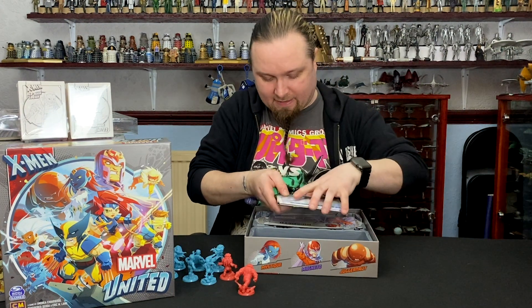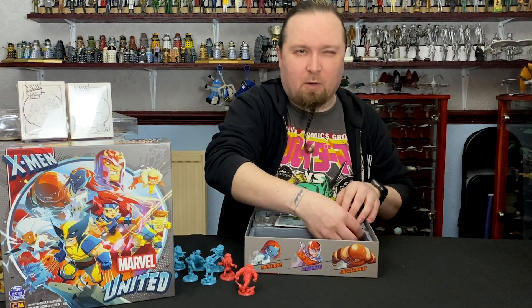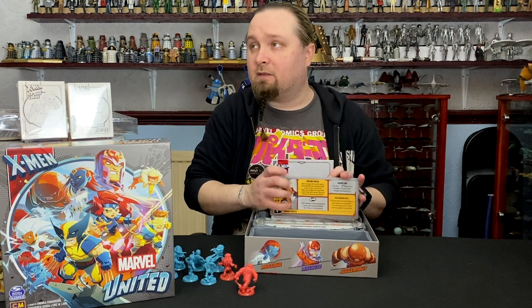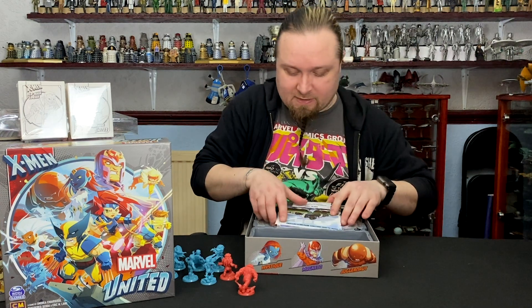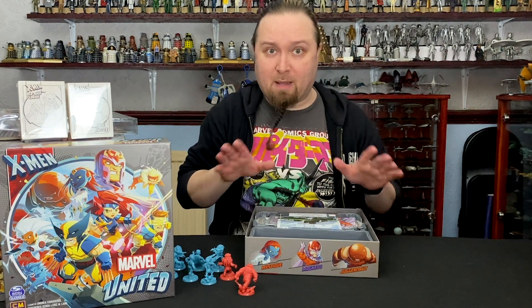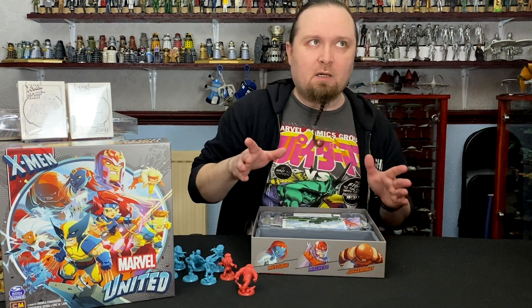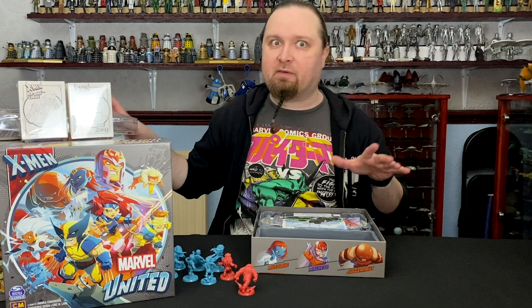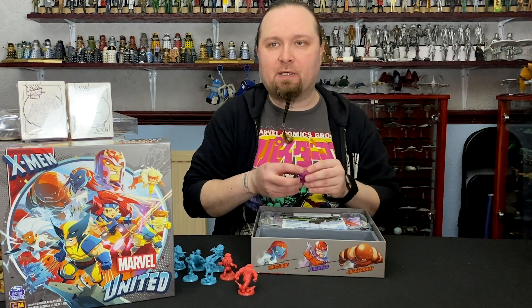So I'm just going to put the dashboard back and then we'll get on to what we're all here to see — the models. One thing we don't have yet, because it is arriving separately, is the neoprene mat. They have said they're not shipping it with the pledges, they're shipping it separately — maybe they're not ready, maybe they're too heavy, because these were heavy already, and neoprene mats can get pretty heavy, but they will be arriving at some point.